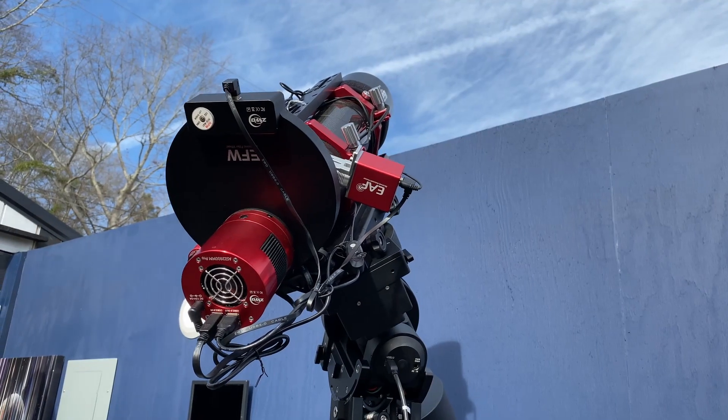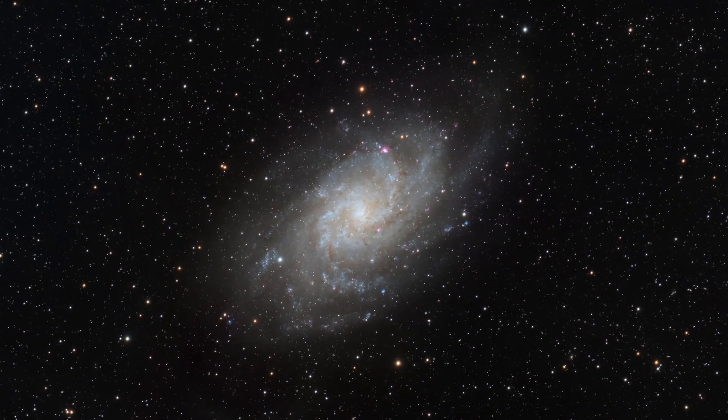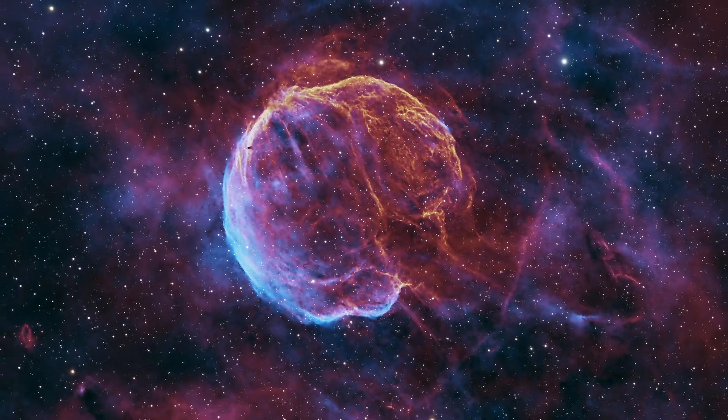I'm going to show you how I use this telescope system to take pictures of deep space like this. Hey, it's Ian.